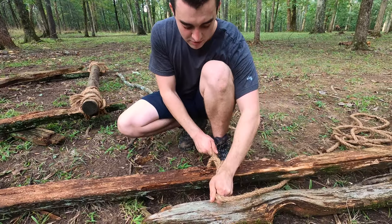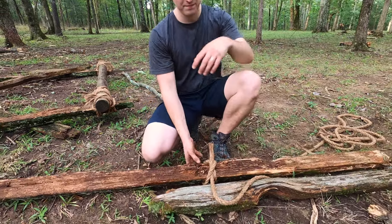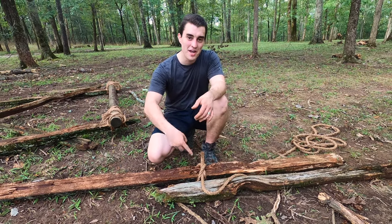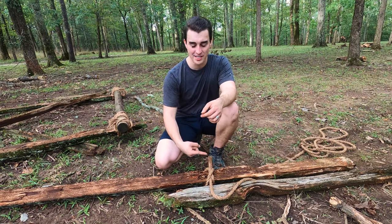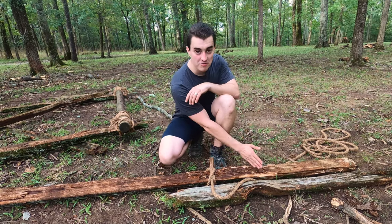Pull that through, tighten it up — there you go, just like that. Now from here, rather than wrapping in a figure eight motion like the shear lashing, we're actually just going to wrap around the poles all together. So I'm going to go away from my clove hitch here.